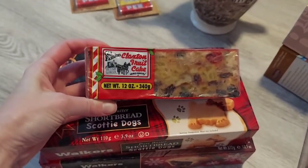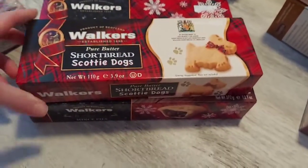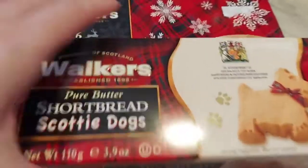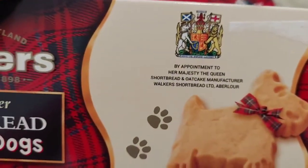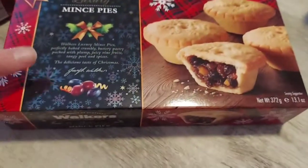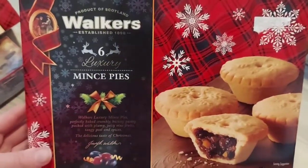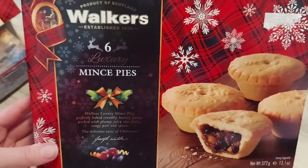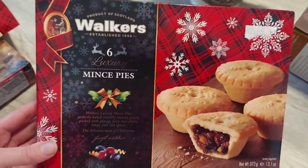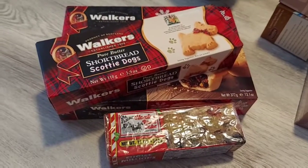Here are some of the snack foods I got. I have a traditional fruitcake, which is a very English thing. I found these — I thought they were so adorable — they're shortbread Scotty dogs. It says right on the package 'by appointment to Her Majesty the Queen.' I was also able to find these little mince pies. I've seen Ron eat these in a Harry Potter Christmas scene in one of the movies, so I've never tried them before — I'm excited!